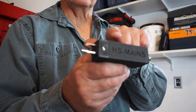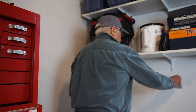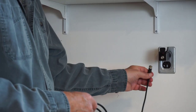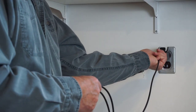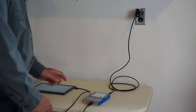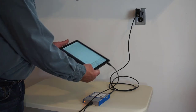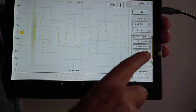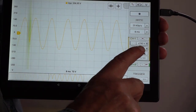So I've come up with a solution with HS-Mains. It plugs directly into the outlet and provides a BNC connection for the oscilloscope. The signal passes through the oscilloscope to the laptop or tablet without risk. HS-Mains can be found on the 8scope database.